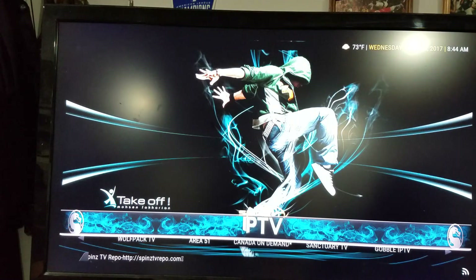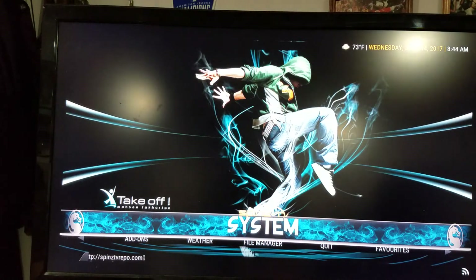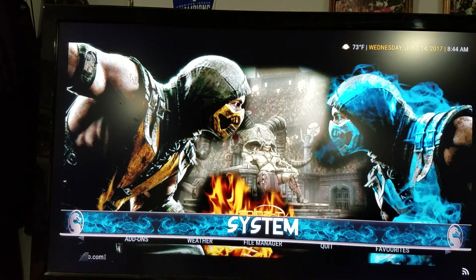So basically, you flip through here — you've got ARBAN, Amigos, IPTV, SpinsBeats, Program, System. You want to go to System and just hit Enter.